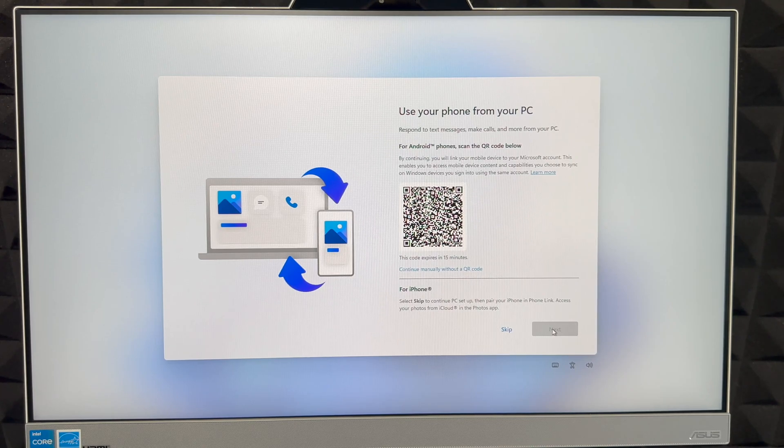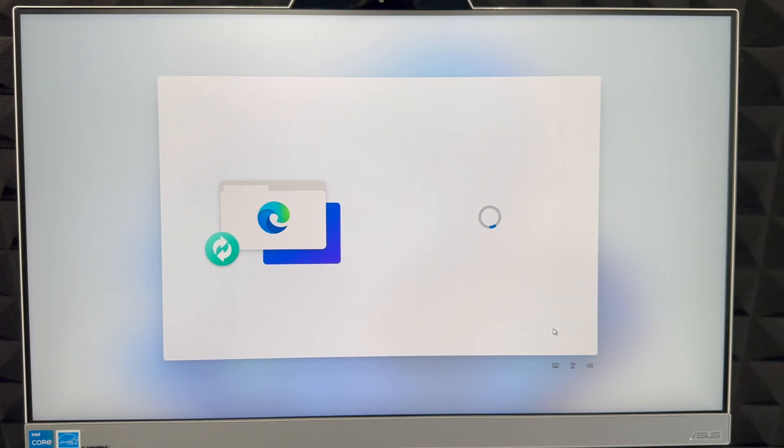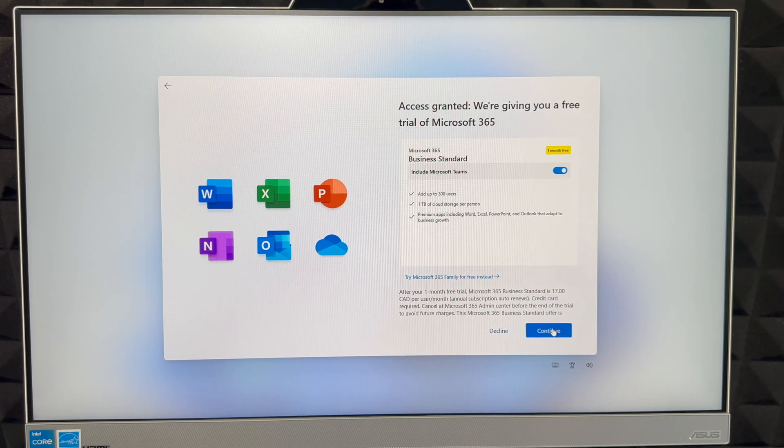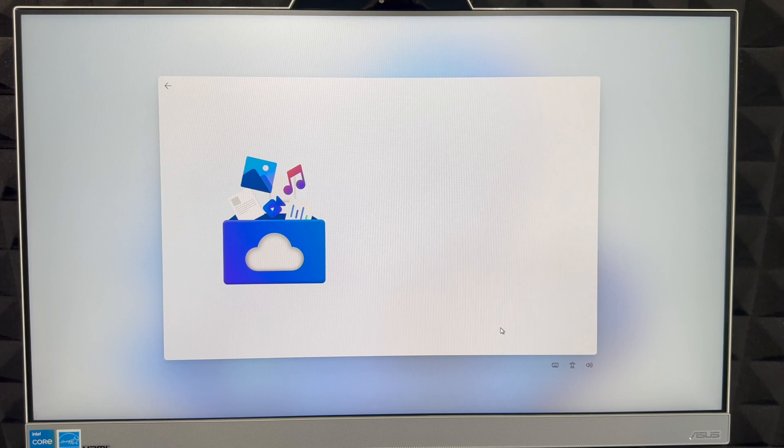Next it will ask you to scan a QR code with your phone to answer calls on your PC. This is for Android users — if you don't have an Android, skip it. Similarly, there's a 'Continue on PC' feature for Android browsers. After that, it will offer one free month of Microsoft Office — click 'Continue' if you want it, or 'Decline' to install it later.